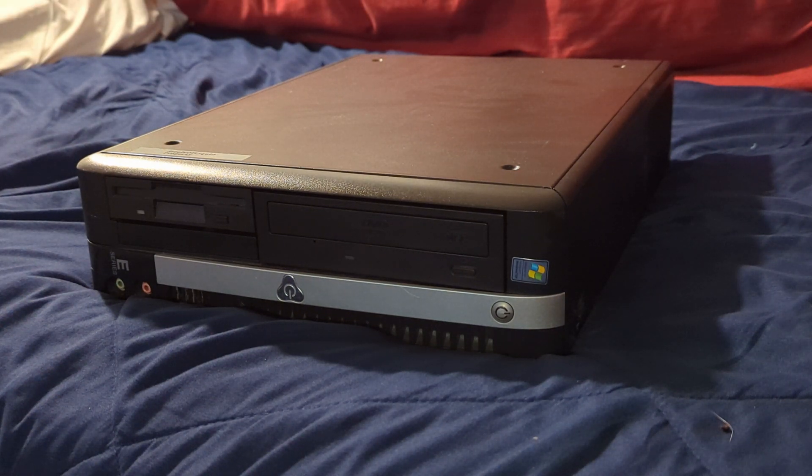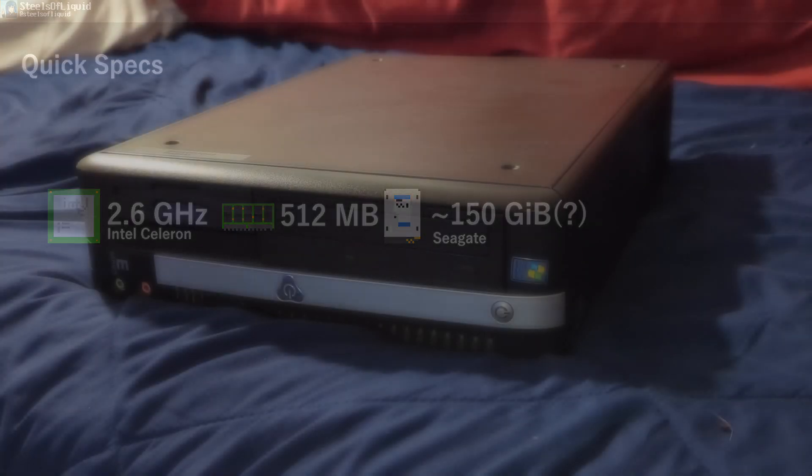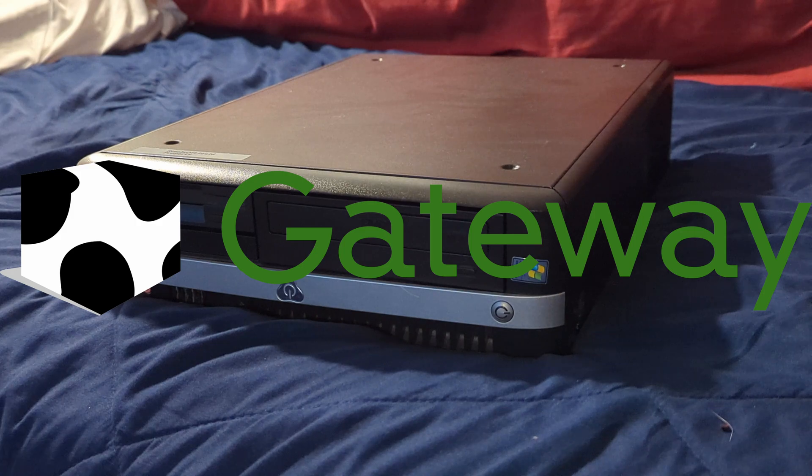To briefly run over the specs: this thing has an Intel Celeron Northwood 128, 2.6 gigahertz, 512 megabytes of RAM. I'm not sure what the hard drive size is — I think it's around either 80 gigabytes or 150 gigabytes, but I don't know. It has a DVD drive, which was installed the last time this computer was featured in an interesting experiment on this channel. And it was made by Gateway.